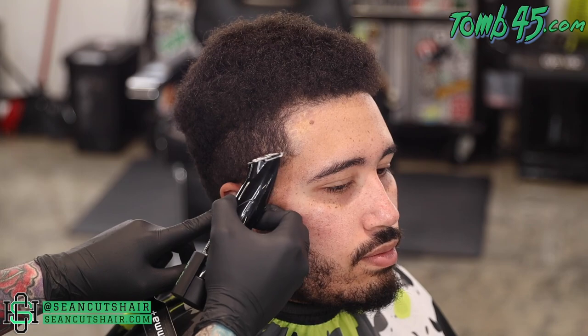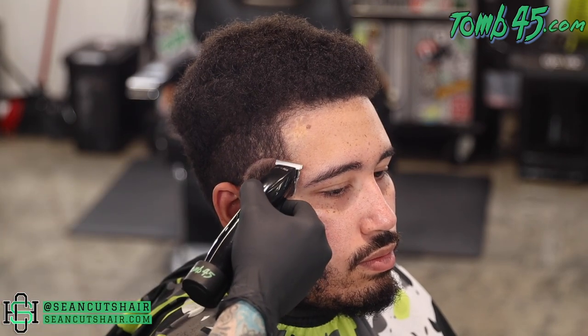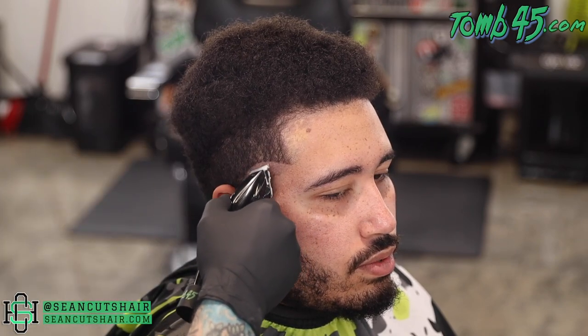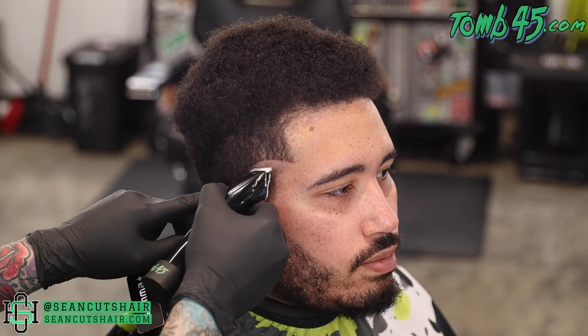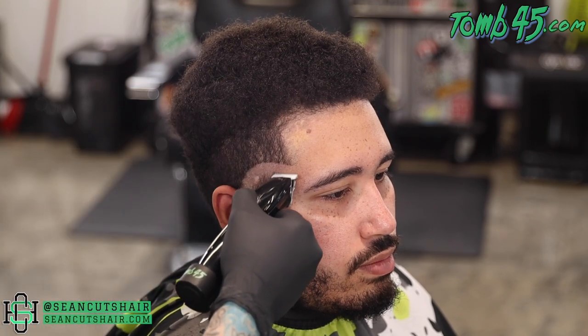All right guys, let's jump right in. This is going to be a high burst taper. We're starting off with a super curved guideline — you can see the length drops as it gets back behind the ear, and we're going to follow that same shape. We're going to set in our guideline, bald all this hair out underneath, come in with our shaver and get it all the way down to skin, and then we can start the fade process.